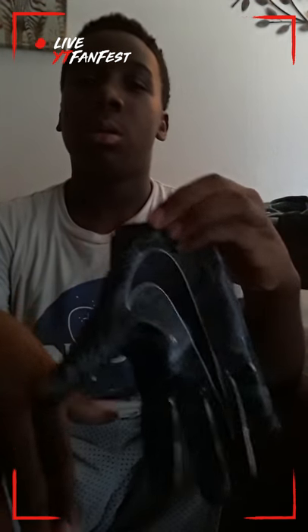Nike Vapor gloves. Look — these are $45. Look at this. I have two of them.